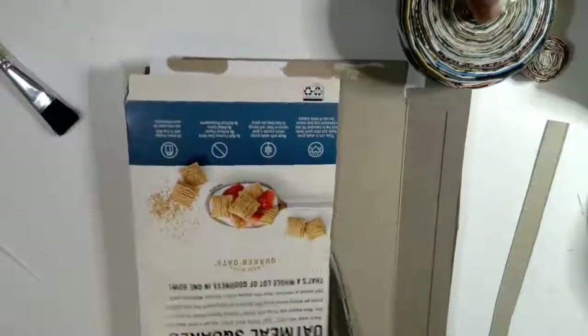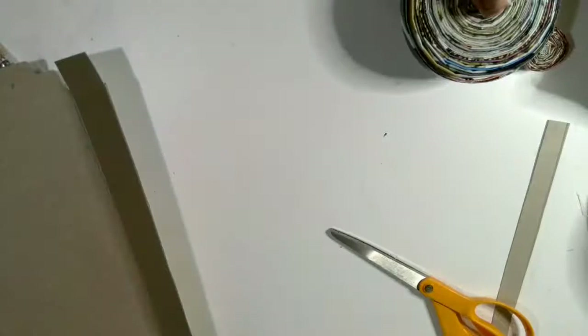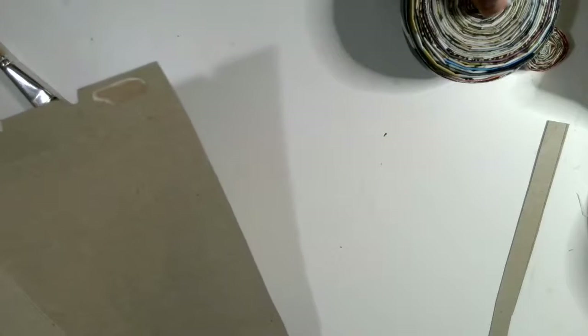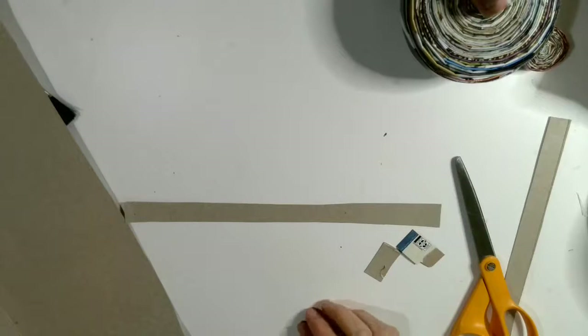The first thing you will need to do is cut your cereal box. You will need to cut it right on the fold line — there's a good reason for that which I'll show you maybe at the end of this video. Save this part for later. Then you're going to cut a strip about three quarters of an inch wide, just as long as your cereal box. It does not need to be perfect.